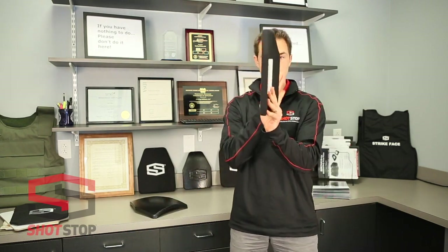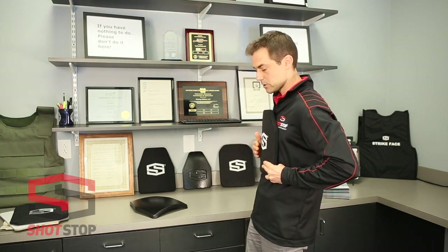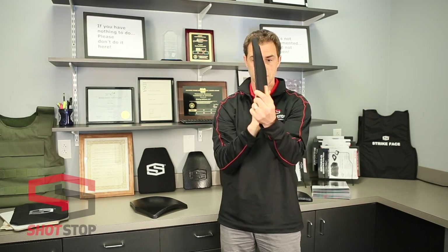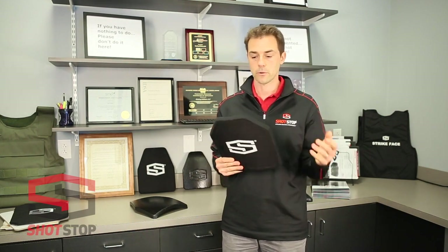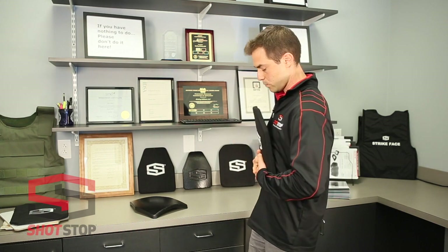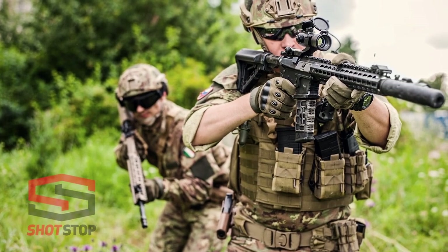An example of one of our single-curve plates: it curves in one direction as it's on you, wrapping around your torso, but it does not curve going up and down — it stays straight. Whereas the multi-curve curves in both directions to wrap around your torso. Some people actually prefer this cut — it's a personal preference. One complaint we've heard about the single-curve is that when it's on a torso, sometimes it bubbles out, leaving a gap. When you're looking down in a patrol car or during a particular activity, that can affect range of motion.